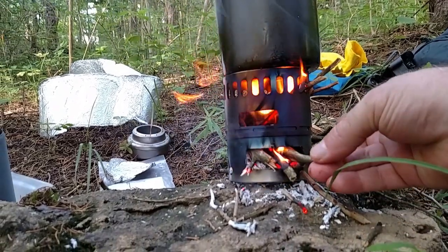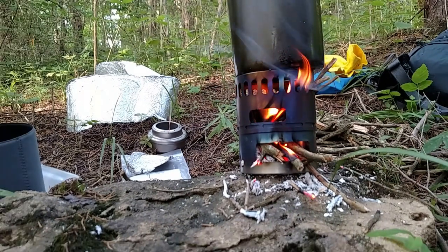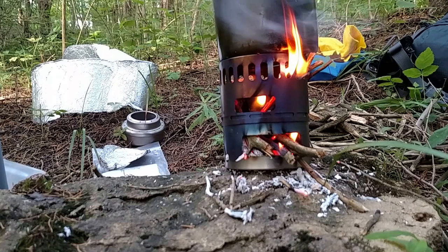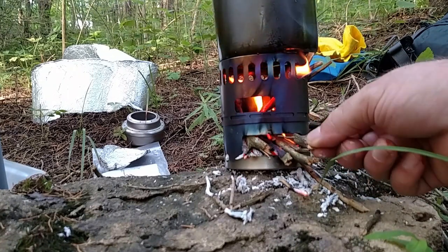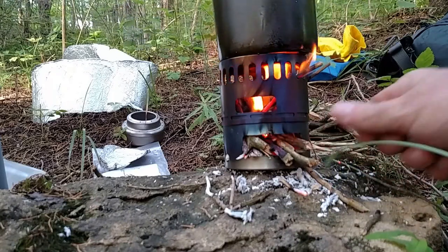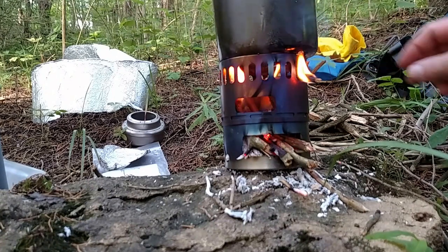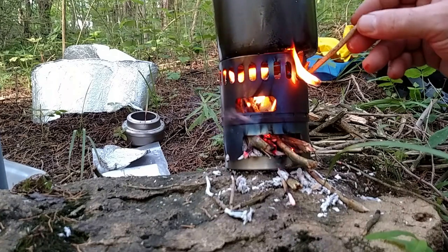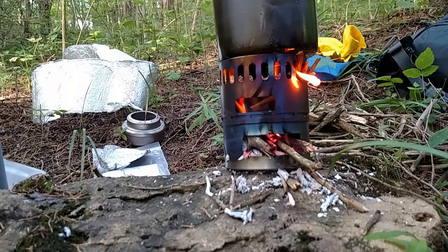So once you get a bed of coals in there, it looks like the stove goes out, but it really doesn't. You basically just need a little bit of wind on it to reignite it. Some of the wood was damp — it's really humid and some of it was under wet leaves — but they'll dry out quick enough if you shove them in there. You wouldn't want to use damp wood to get started initially, but once it's going, it's not a big deal.